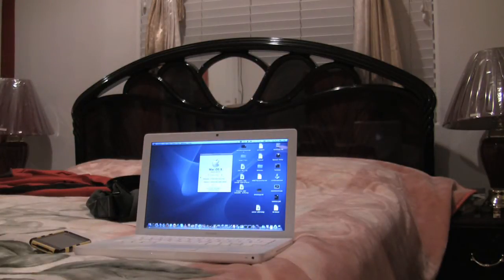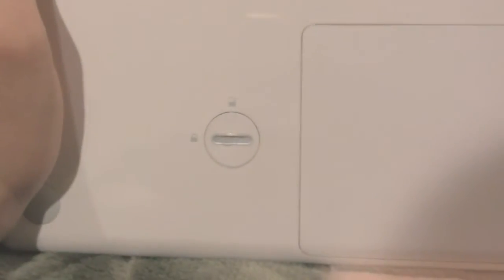As you can see, my Mac is on — we need to shut this down. I've now turned off my MacBook, I'm going to flip it over. You see this little coin slot down here? We're going to insert a coin there and the battery will pop out.